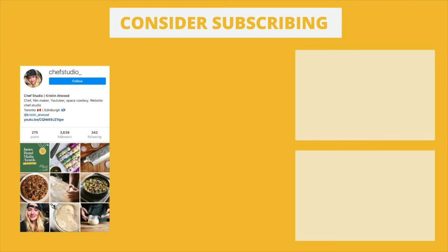If you liked this video and want to see more content like this, consider subscribing and feel free to connect with me elsewhere at chef_studio_.